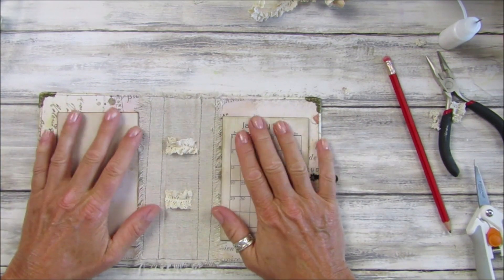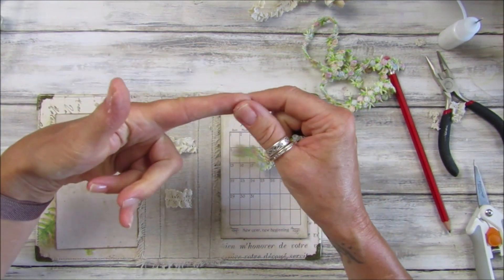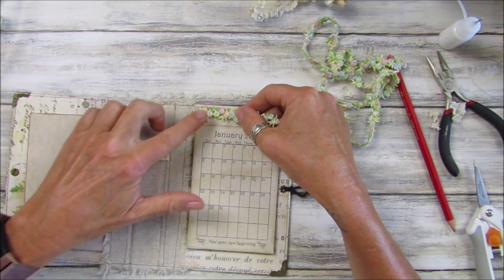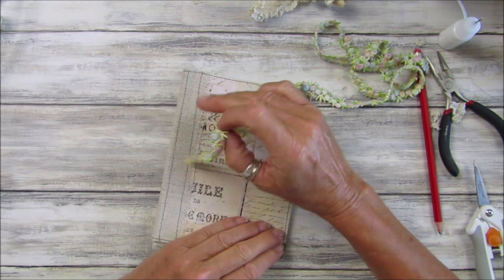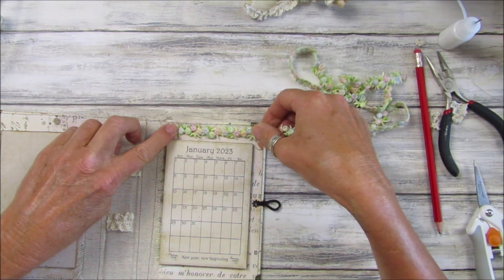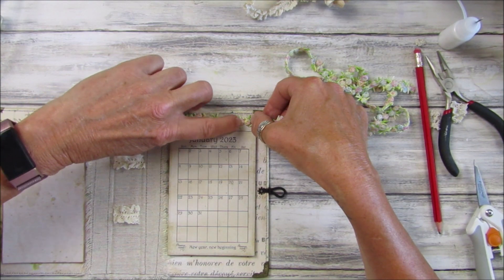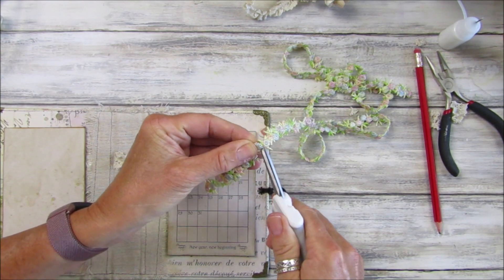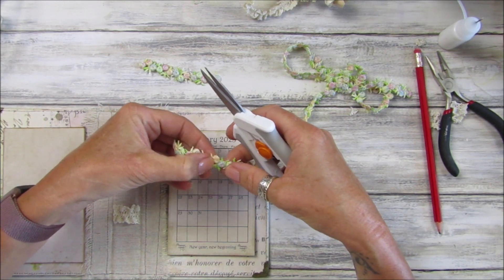I've got a little bit of this rose trim — it's the same as the rose trim I normally use but this was gifted to me and I haven't seen it in this colour before. I think it's beautiful and will go really nicely with this paper. I was going to put a little bit on the front as well. I'll count out — two, four, six, eight, ten, twelve, fourteen — and the same on the other side.